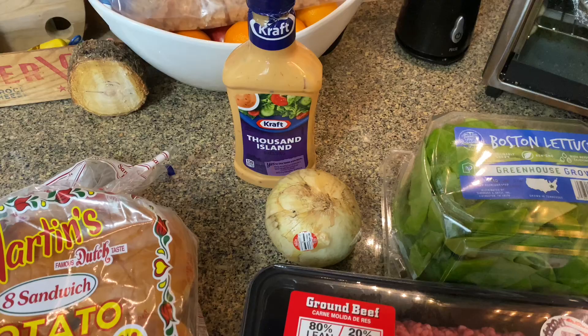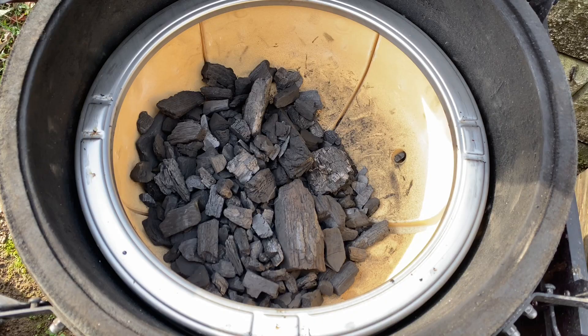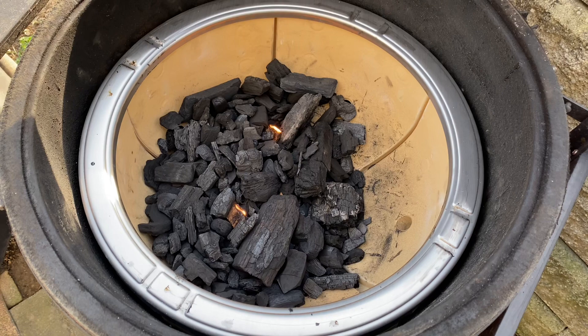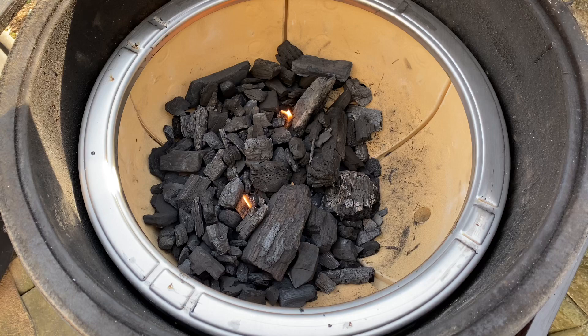Big shout out to Kamado Joe for hooking up the new firebox under warranty - my other one cracked. Very thankful, thanks Kamado Joe, sponsor me! We just lit the Joe. Just replaced my firebox under warranty; my old one was a solid piece from the original Joe but it was cracking, so I sent a picture in. Shout out to Kamado Joe for sending me the new one.